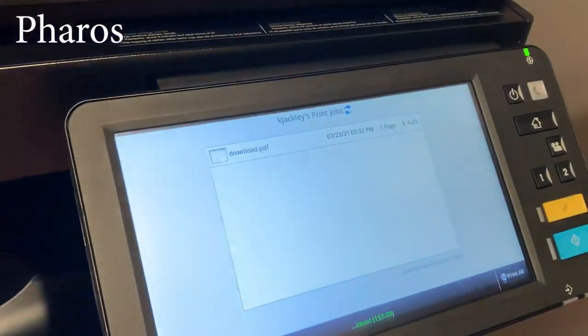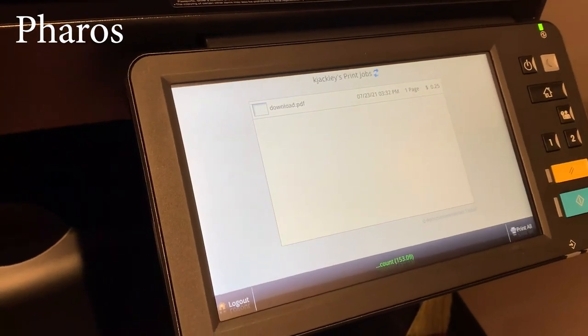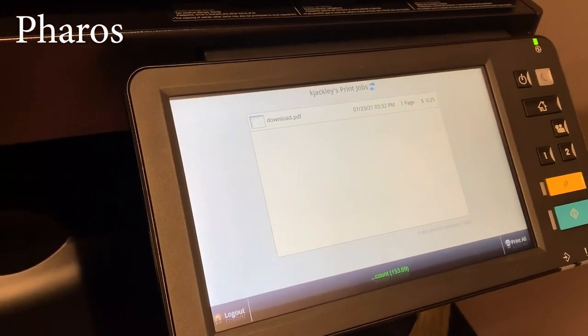You can see here that you have a print job, and you can download and print it accordingly. It even tells you through your system how much that print job is going to cost that respective student.